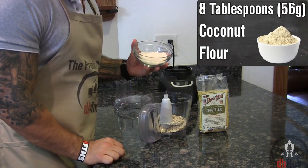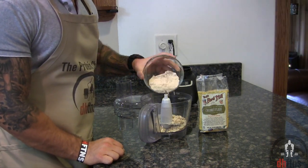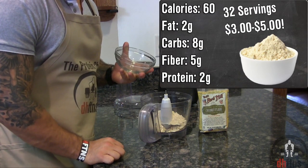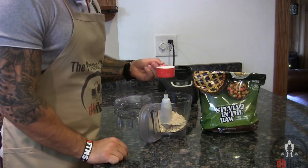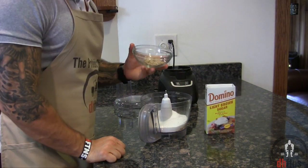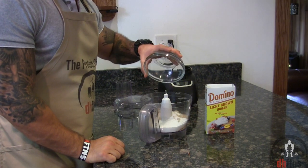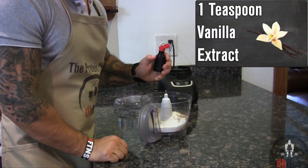Next, 8 tablespoons or 56 grams of coconut flour, which is a great source of fiber with 5 grams for every 60 calories. One third a cup of sweetener, 3 teaspoons or 12 grams of light brown sugar, and 1 teaspoon of vanilla extract.